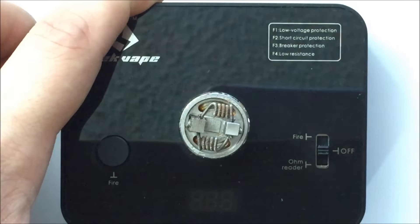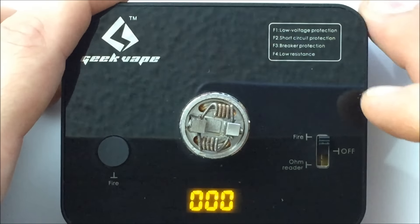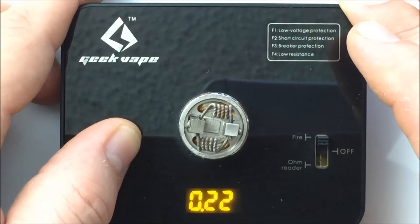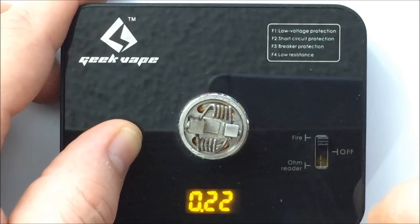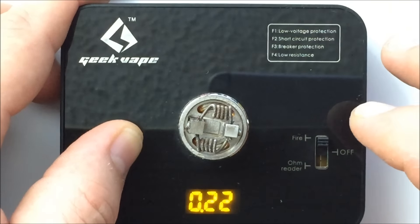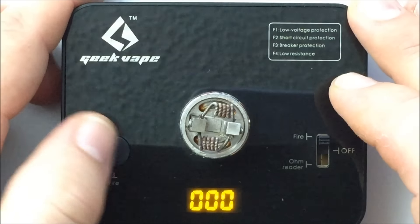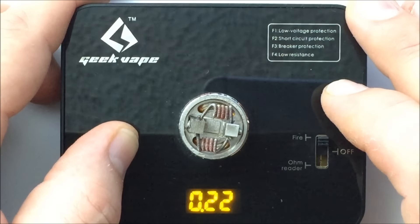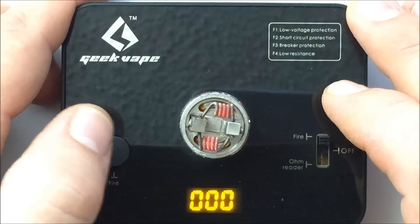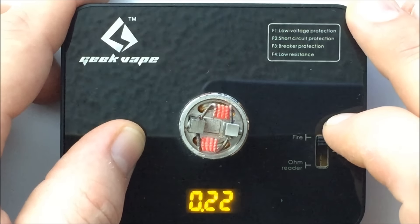If you put some Claptons on here — like these — it's reading 0.22 ohms with dual Claptons, and it's going to take a while to ramp up. If I hit fire, it does read your resistance while firing, but it builds up pretty slow. The good news is that the slow build-up is actually probably better for the metal, and it does have a timeout, so you might have to pulse it a couple of times. You can see they're starting to glow — it can get them hot enough, it just takes a while.